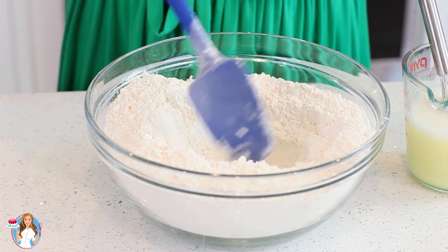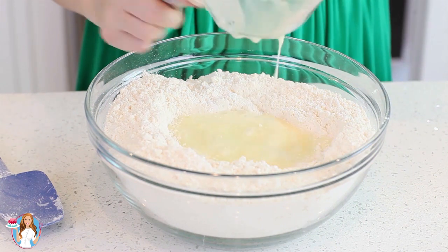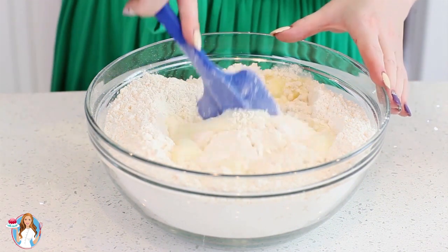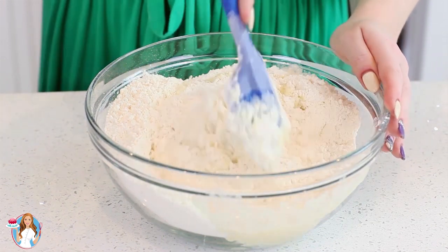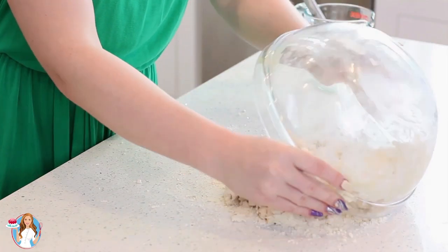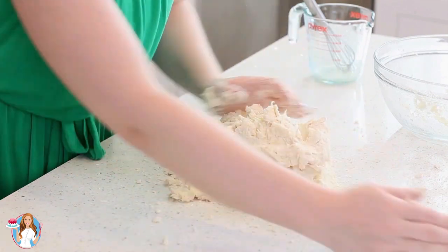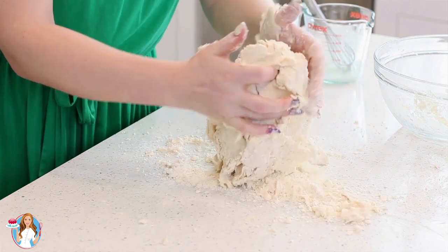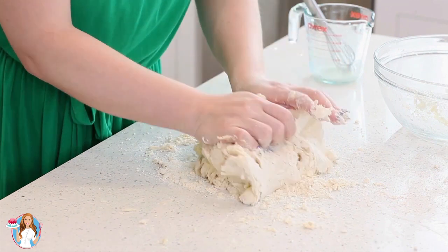I'll make a well in the center of my flour and butter mixture and then pour in the liquids. To combine the two together, I like to start with a spatula, kind of work in that flour, and then once a dough starts to form, I'll switch over to my hands and knead everything together. You don't need to knead this dough as you would a yeast dough for pizza or bread — just mix it enough so that the dry and wet ingredients are well combined and you don't have any crumbs of flour.